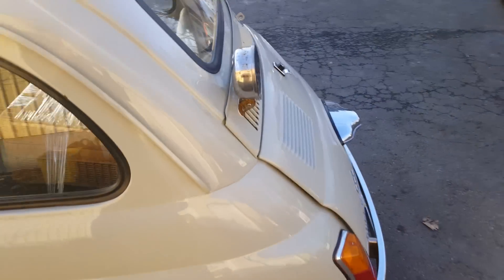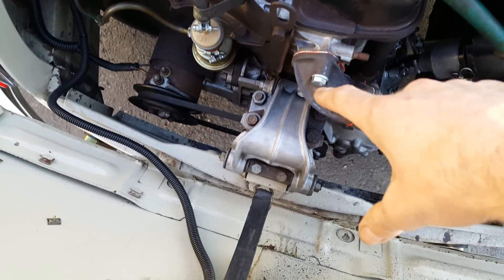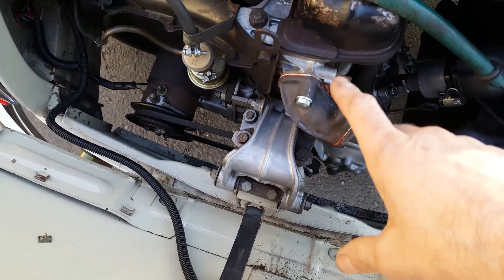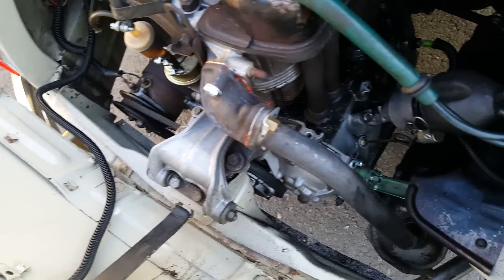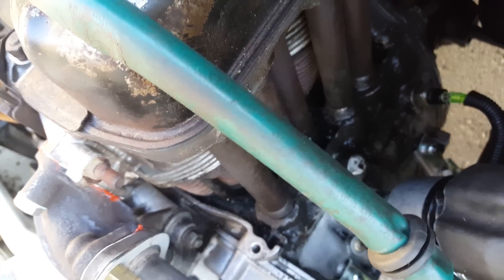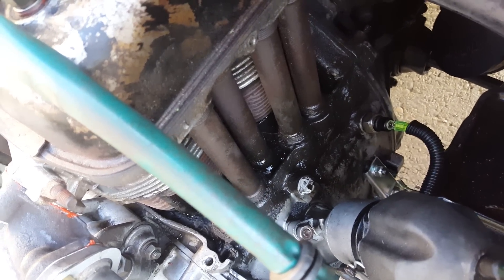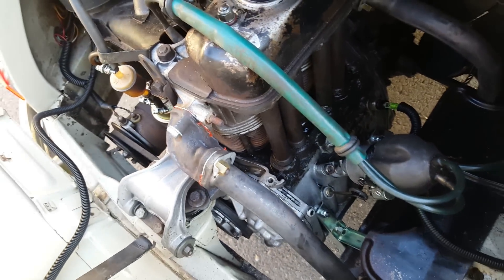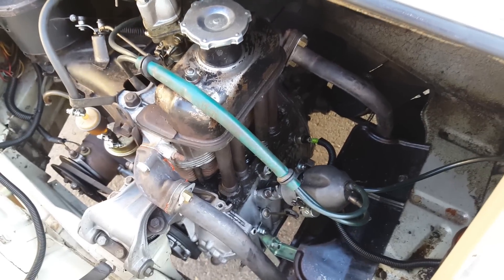It came in for some exhaust work — the exhaust was falling off. I've installed some new bolts and hardware, a little longer, had to clean up the threads really good, new lock nuts and lock plates. There seems to be a little bit of oil leak right there, probably a drain tube, because it's large — just a little oil sweat. The thermostat housing is missing; the customer took that off.